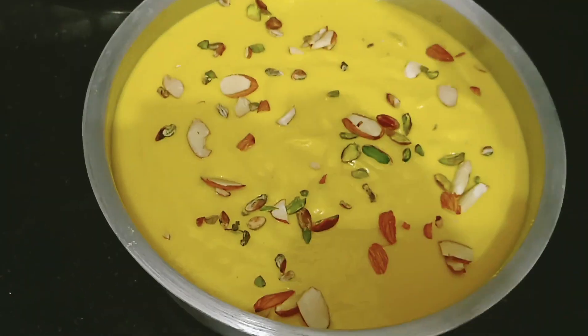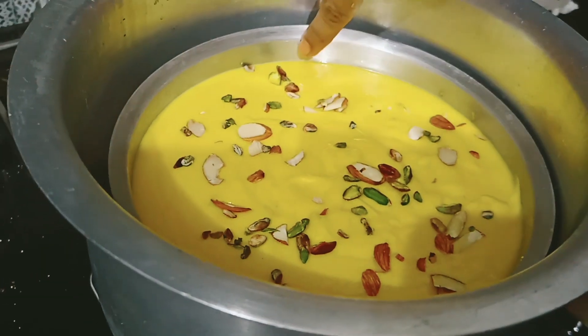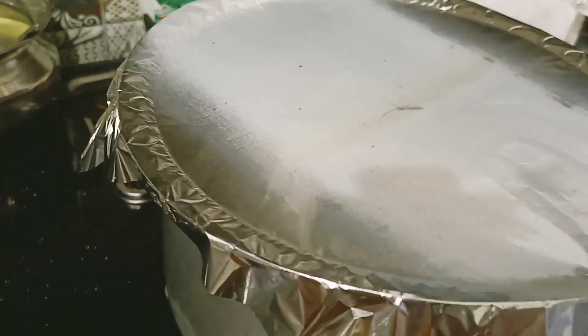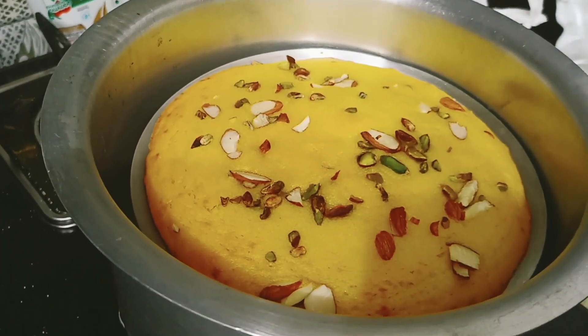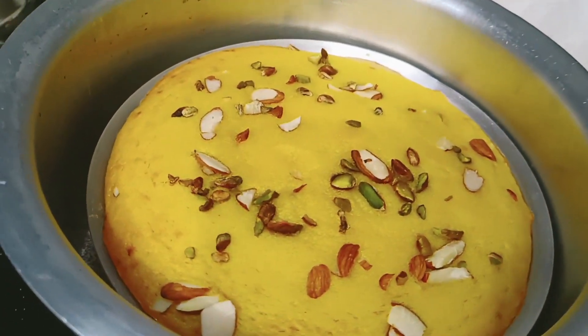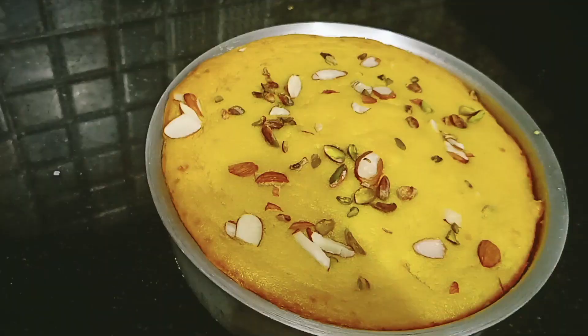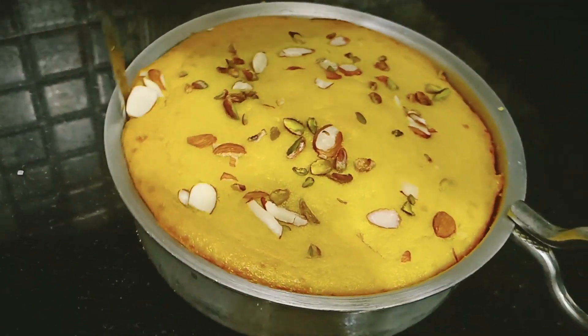We will bake without any deterioration. We will apply foil to cover the tin and transfer the batter into the prepared mold. We will cover it with a plate on top and bake for 50 minutes. Check the cake — look how good the color came from the sides, brown and fluffy. Check with a knife — the knife is completely clean. I have let it rest for 10 minutes and loosened the sides.